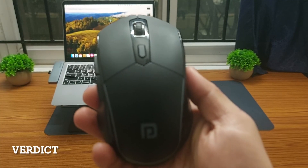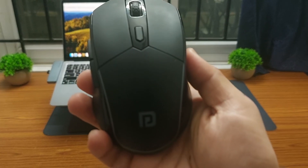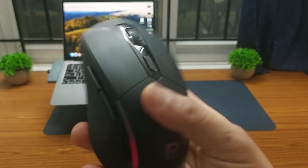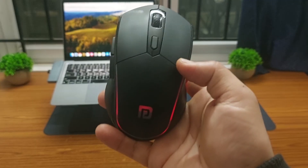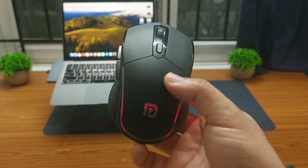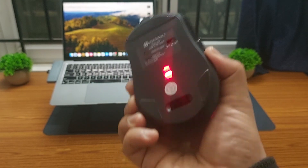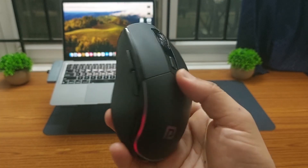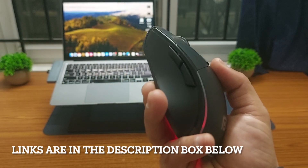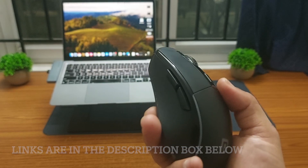Overall, the Portronics Toad One is an excellent wireless Bluetooth mouse for a budget of 600 rupees. If you are a gamer or a content creator looking for a budget wireless Bluetooth mouse, I would highly recommend this mouse. If you are interested in buying it, you will find the purchase link in the description of this video.